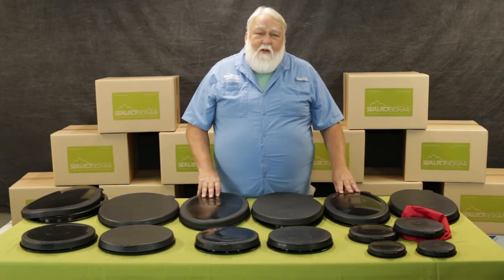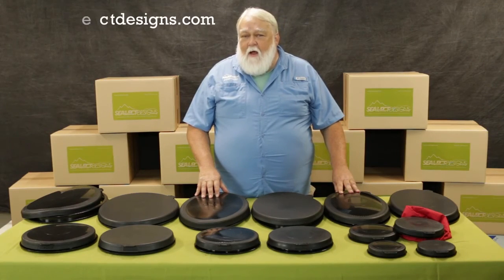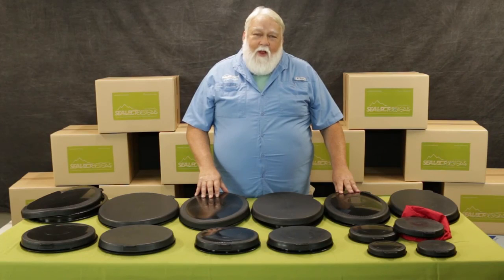If you have any other questions, please give us a call or look us up online at SealectDesigns.com — spelled S-E-A-L-E-C-T-Designs.com. This is Ryan, hope you have a great afternoon.